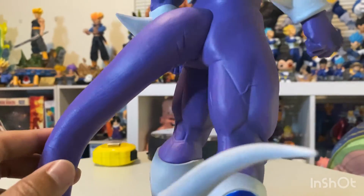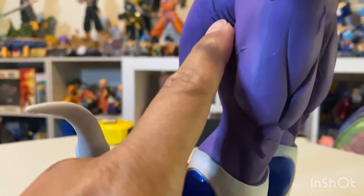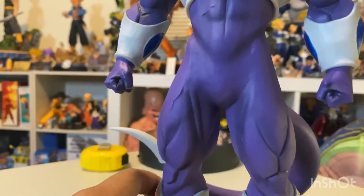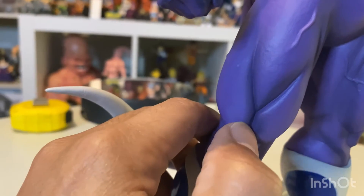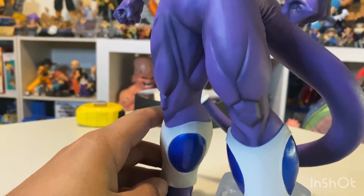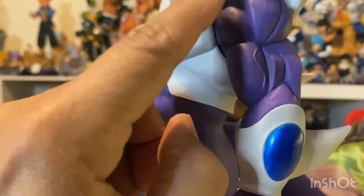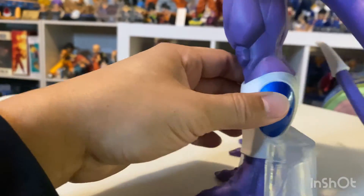Looking at his skin and muscle tone, it's really nice — every now and then there are a few veins popping out on his hand where his fist is balled up and on his abs. There's really nice shading in the crevices of his muscles on his legs with a nice darker transition. On the body, the main color transitions are around the abs and the muscle tone in the legs, with a subtle hint on his arms. The blue on the leg armor is really nice again.